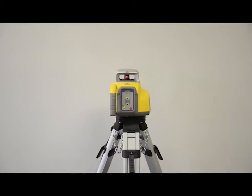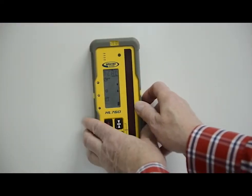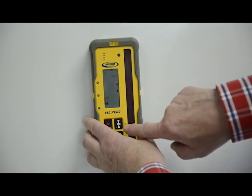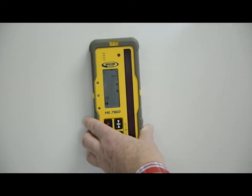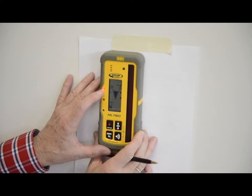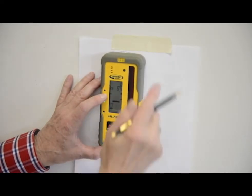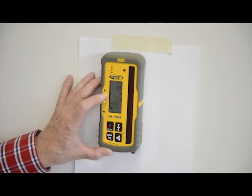The laser is now pointing in the direction of the plus Y axis. Using an HL receiver, press the dead band and power buttons simultaneously to turn it on in calibration mode — 1/64th inch, 0.01 millimeters. Gradually raise or lower the receiver until you get an on-grade reading for the plus Y axis. Using the flat surface on the top of the receiver, make a mark on the wall.